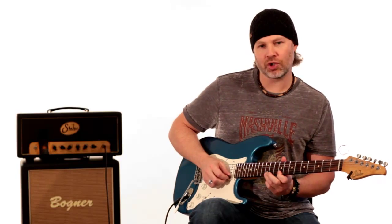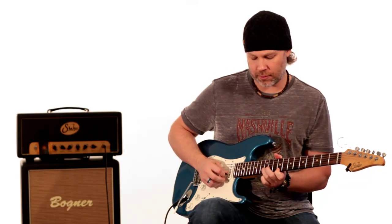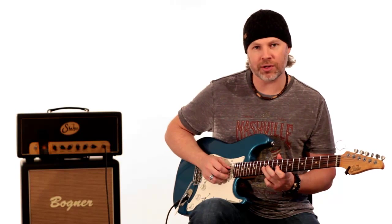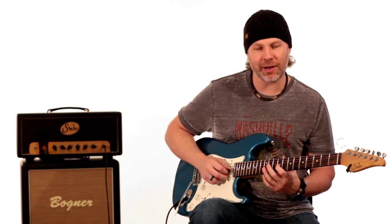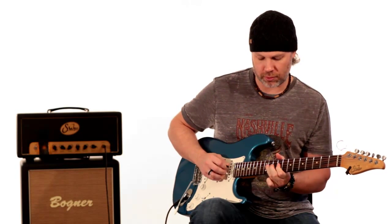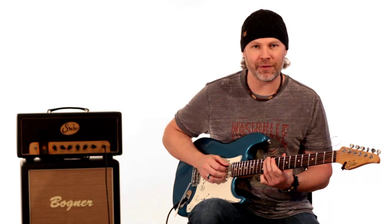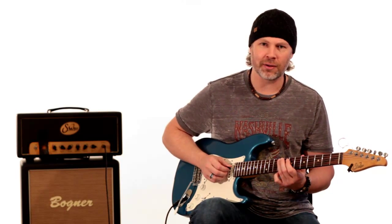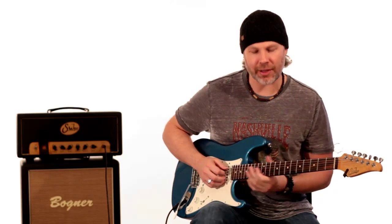He plays 9-12 and pulls off to the 9th fret on the E string. Then he plays 12-9 on the B string. This is where he throws in the flat five — he goes to the 12-11-9 on the G string. Then he just goes down 11-9, 11-9 on the A string. I think he slides to that 9th fret on the A string.